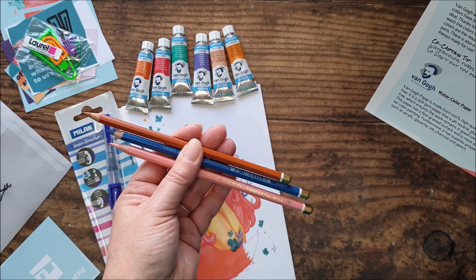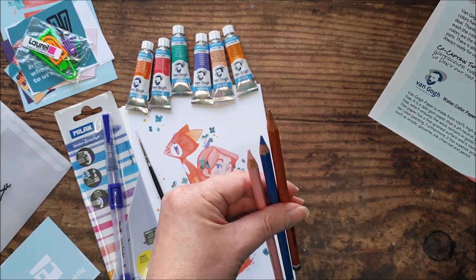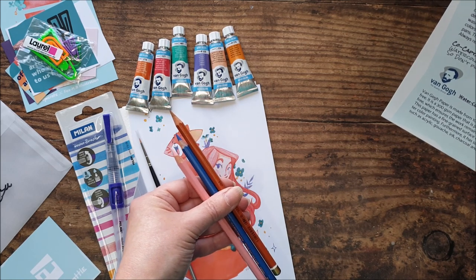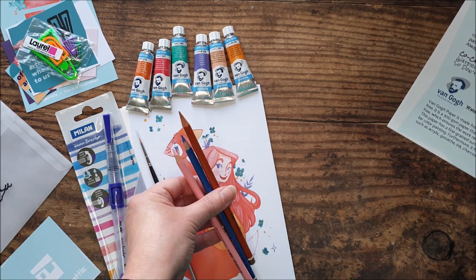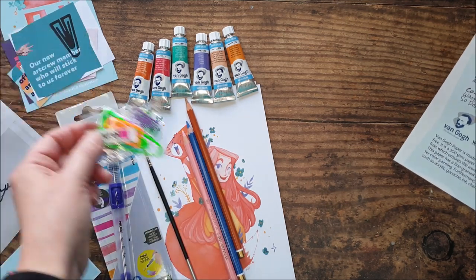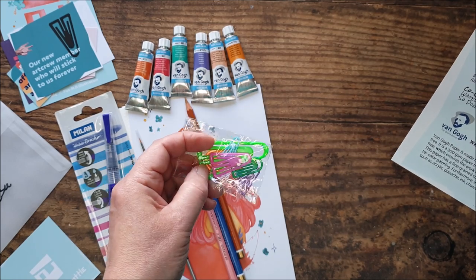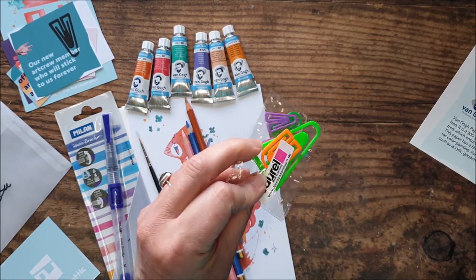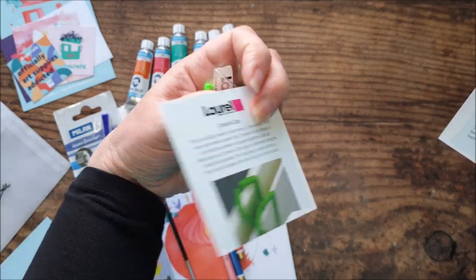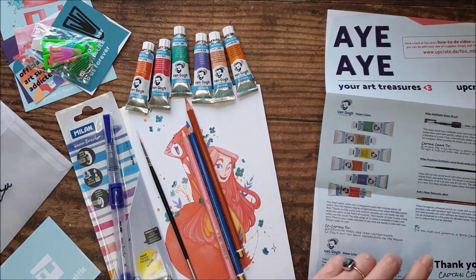Provides rich colour without the need for heavy pressure, and can be sharpened to a fine point. The colour range features 72 colours. And then a P.S.: Did you find our gimmick in your crate? I'm guessing that's what their gimmick is — these new little clips. That's all the information on there.